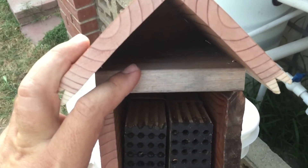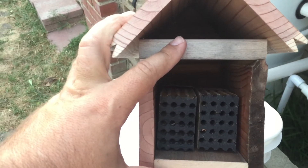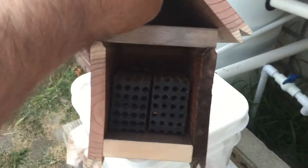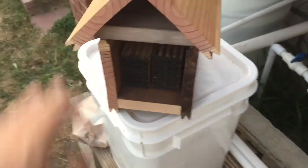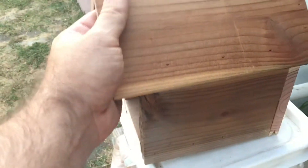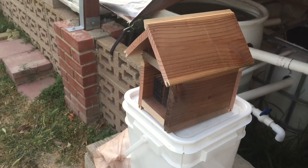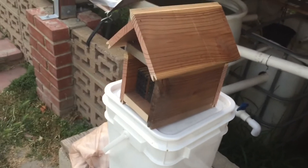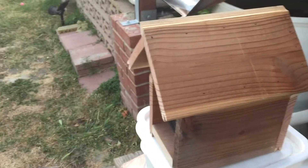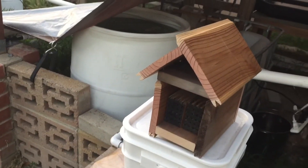It's completely made of scrap lumber. Most of these boards are the tongue and groove and they look really nice. These other boards and the bottom are actually pallet wood — untreated — and it worked out really nicely.